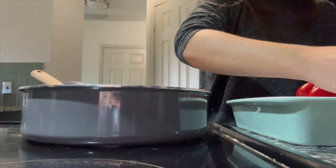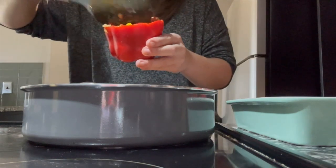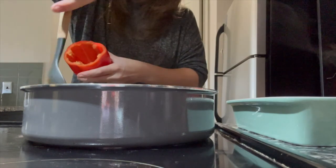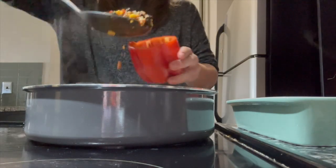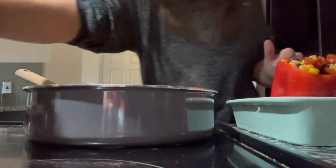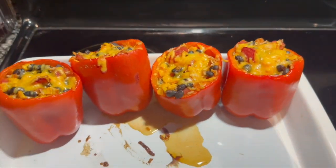Now that everything is combined, I'm stuffing my peppers all the way up to the top, making sure it's all loaded inside. This recipe is truly so easy to make, healthy, packed with vegetables, and a great source of protein from the beans. Once I finished stuffing all the peppers, I put them in the oven at 400 degrees for about 20 minutes, then took them out, sprinkled some cheddar cheese on top, and put them back in the oven for about 10 more minutes — and this was the final product.